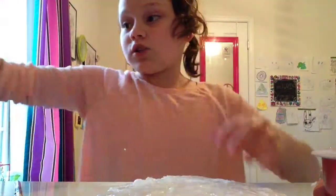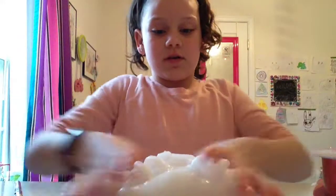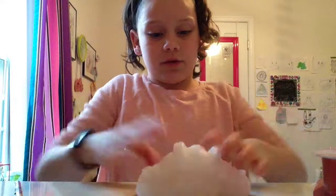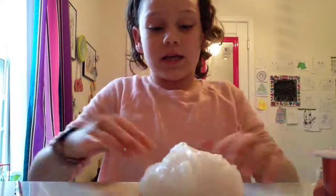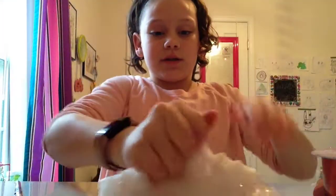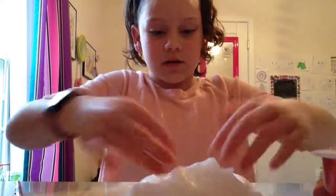I cannot get over how good this smells. Once you let this sit, it will become a completely clear slime and it will be very pretty because you'll be able to see everything. This is actually a decent amount of slime and it is pretty big. You're going to want to let it sit in an airtight container so that no air is coming in or out — that would be the perfect type of container.